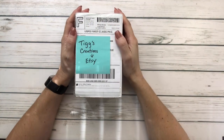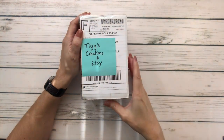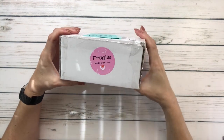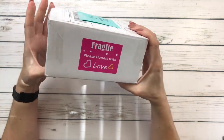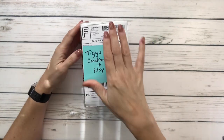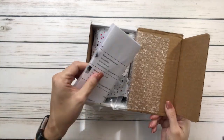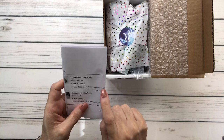I ordered some trays from Tigs Creation - this is my first time on Etsy. I love the little box and all the little stickers. It says 'Fragile - Handle with Love,' 'Hello, I'm what you've been waiting for,' 'Fragile please handle with love,' and 'Warning: contents are full of sparkle.' Love it! I already removed my private information.